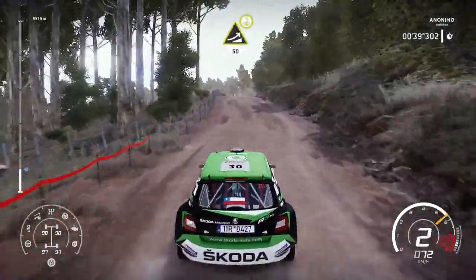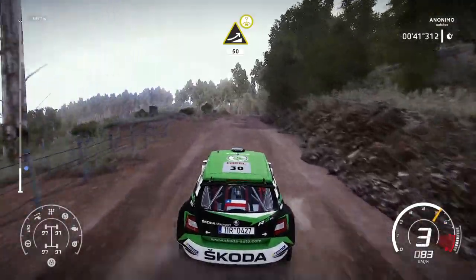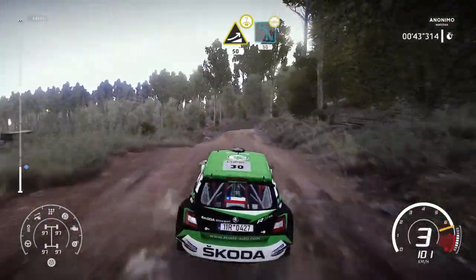Keep middle, jump over crest, 50. Left 4, small, cut, 50, on B.